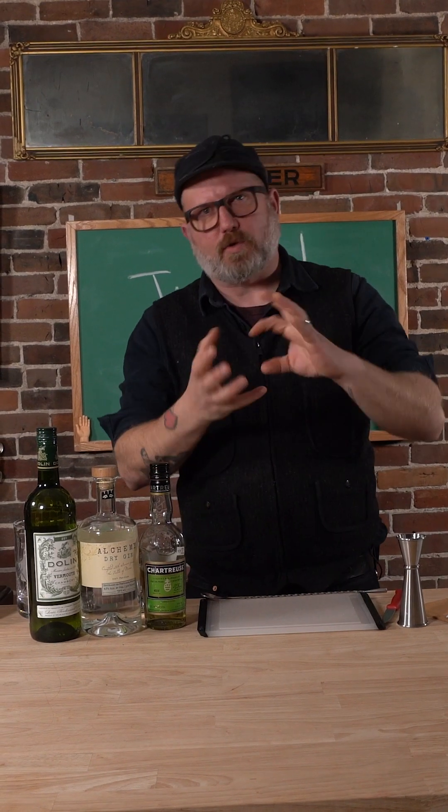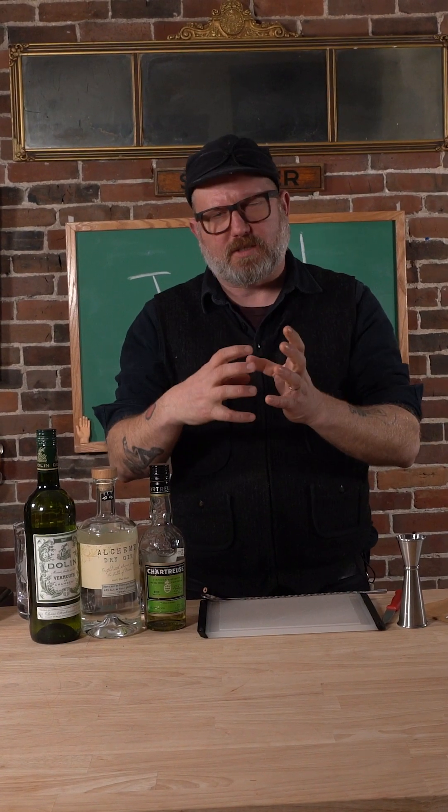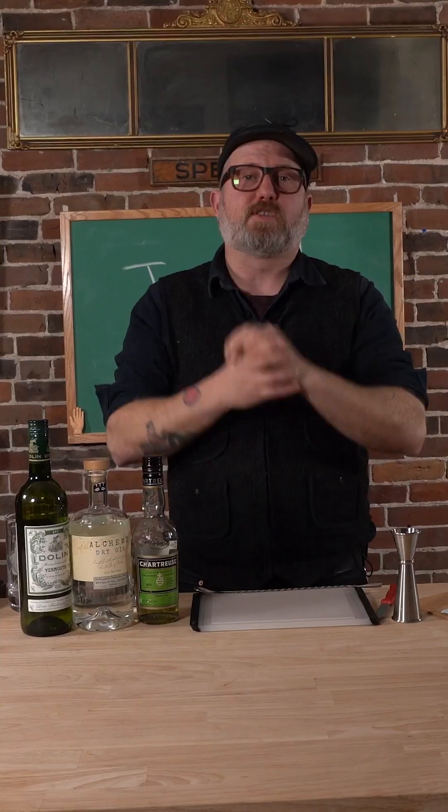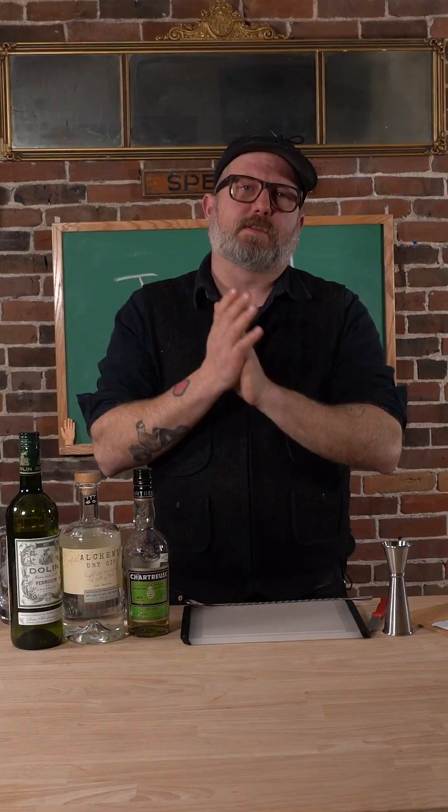We are taking drinks that you might know, like a martini, and just turning the focus a little bit, shifting it just a little bit. This week there will be no exception. We are going to make a drink called the Strange Magic. Witchy.